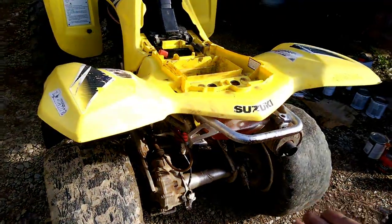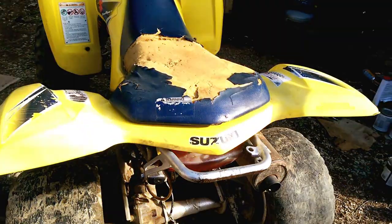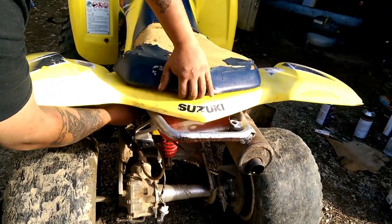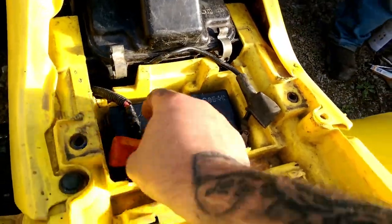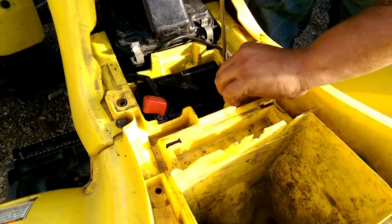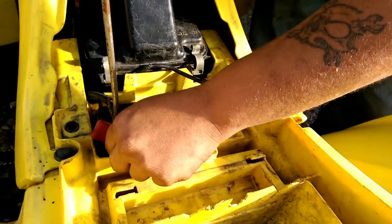First thing you want to do is remove your plastics and your seat. You can come up here and undo your battery. And so you don't lose your bolts, put them back in your battery just like Clay said.